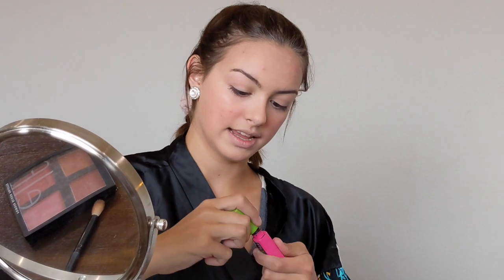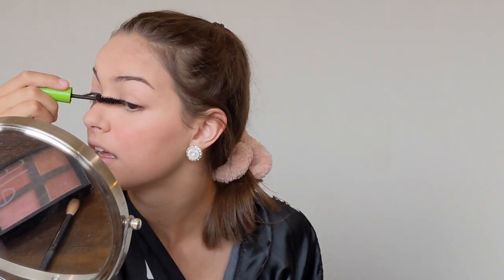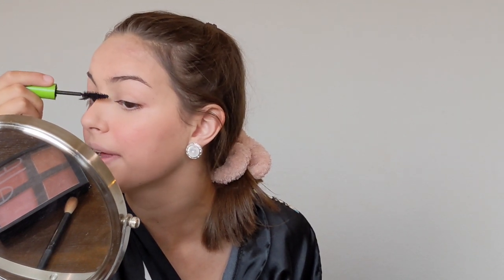I do the top out to the outer corner and the bottom lashes. It's also optional, but you can use an eyelash curler if you want to give your lashes more dimension — especially if you have very straight lashes like I do, it helps make your eyes pop and look bigger. And the bottom lashes.